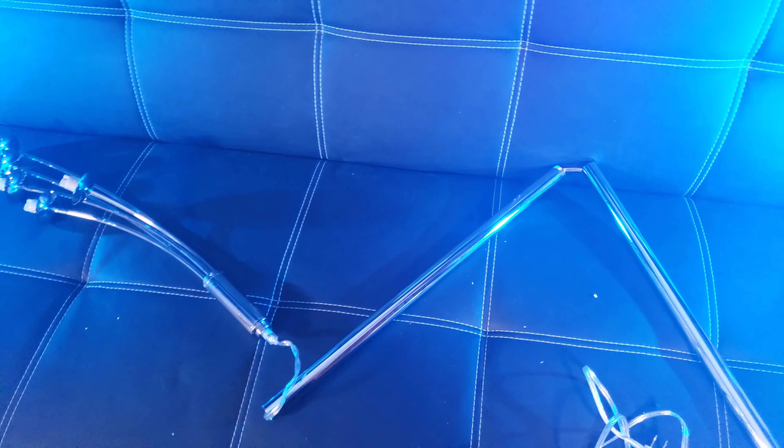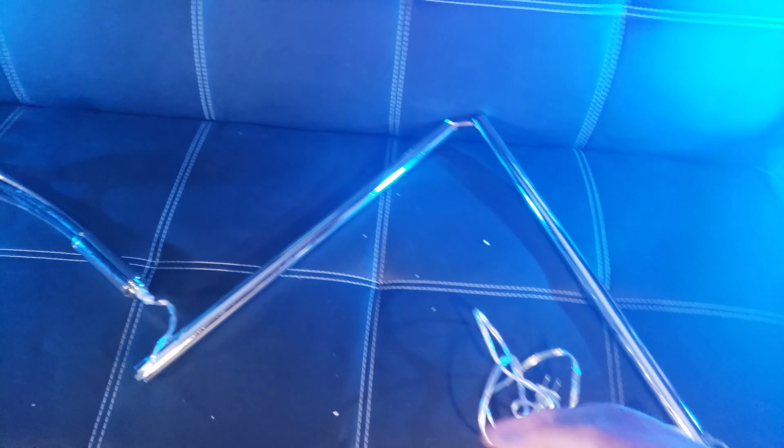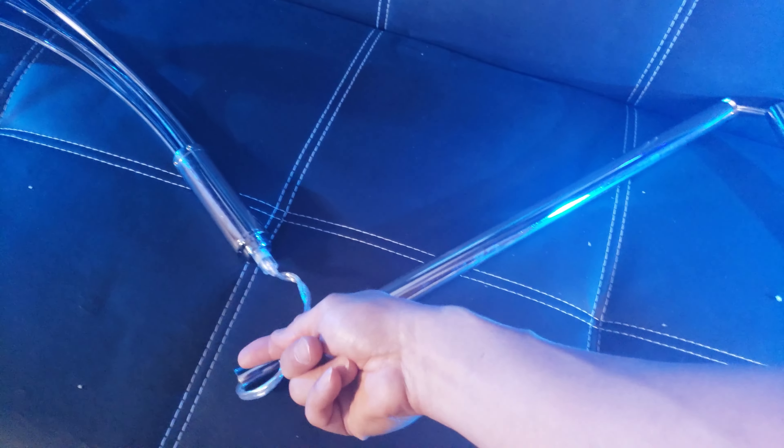Assembly is very easy. It doesn't require any tools essentially. This looks like a three-section staff. I'm simply going to tighten it by screwing it onto the sections right there.